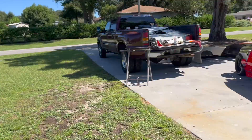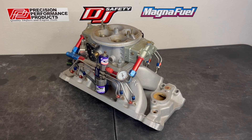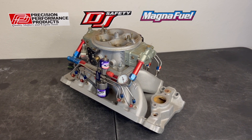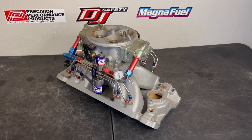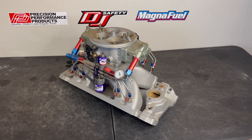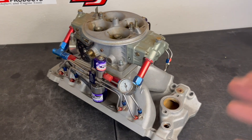New segment on the Virtual Speed Performance YouTube channel — Product of the Week! We have a big block Chevy intake setup listed on our website. We sell brand new and used performance parts, hot rod parts, drag race parts — if it makes horsepower, we've got you. This intake setup is for a big block Chevy.